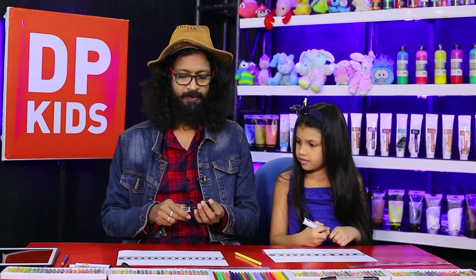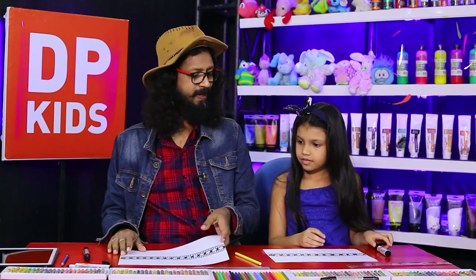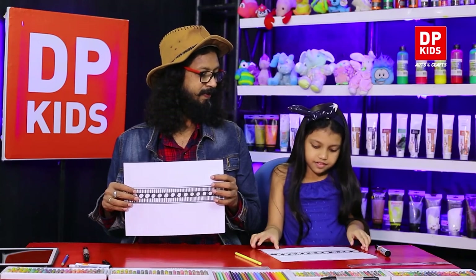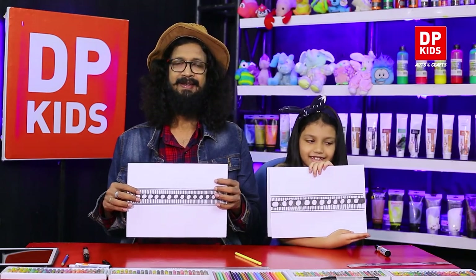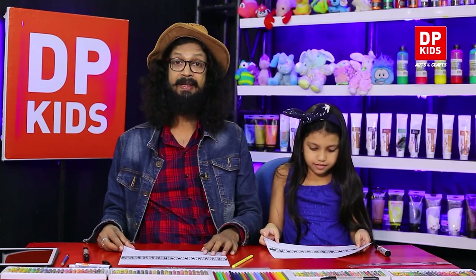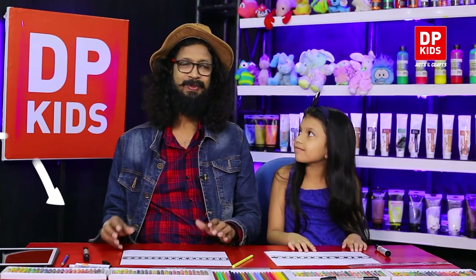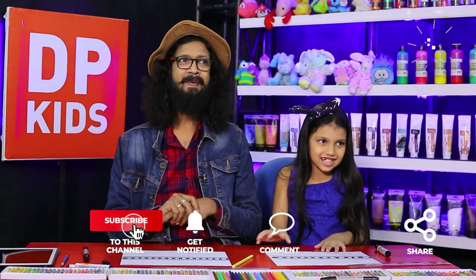This is what we call Panava. Shall we show it? See — this is Panava. It's so beautiful! You also can draw this type of drawing. Please remember the name. Even if you study it as a subject, you have to know Panava.